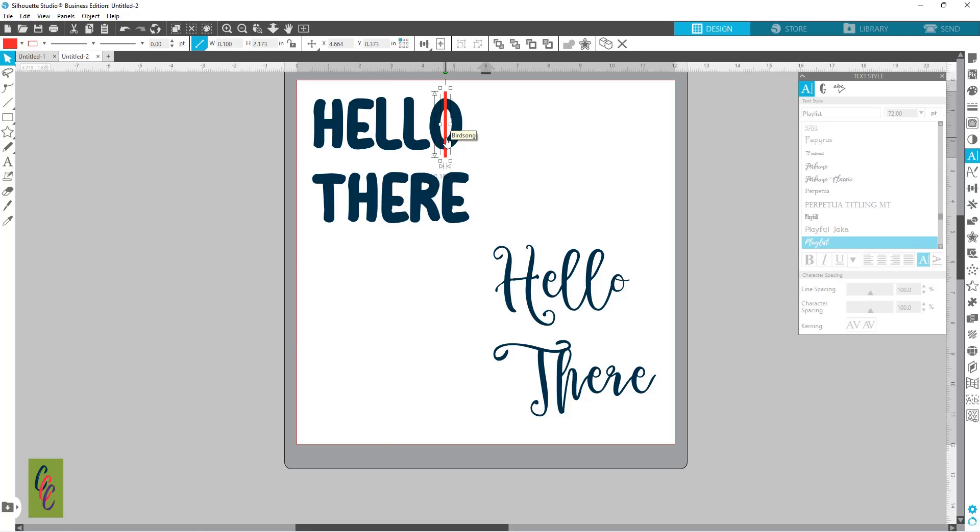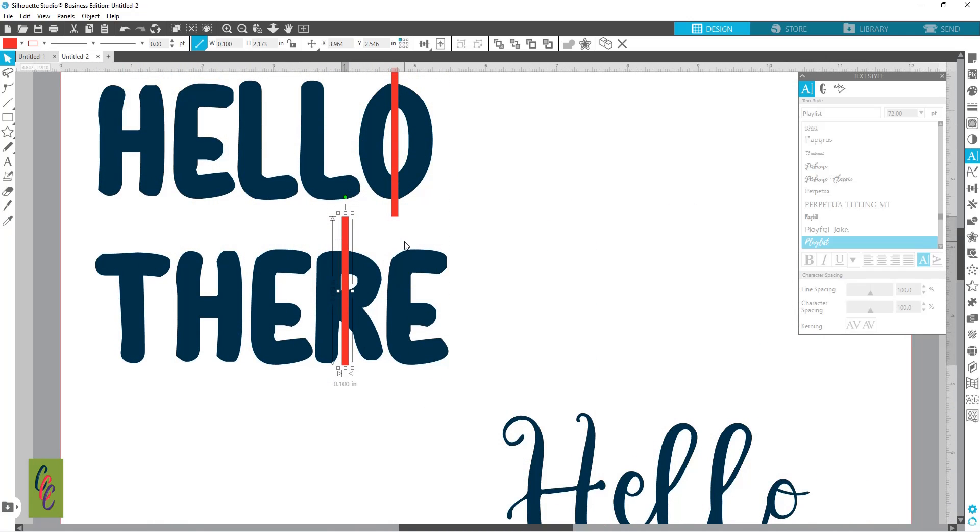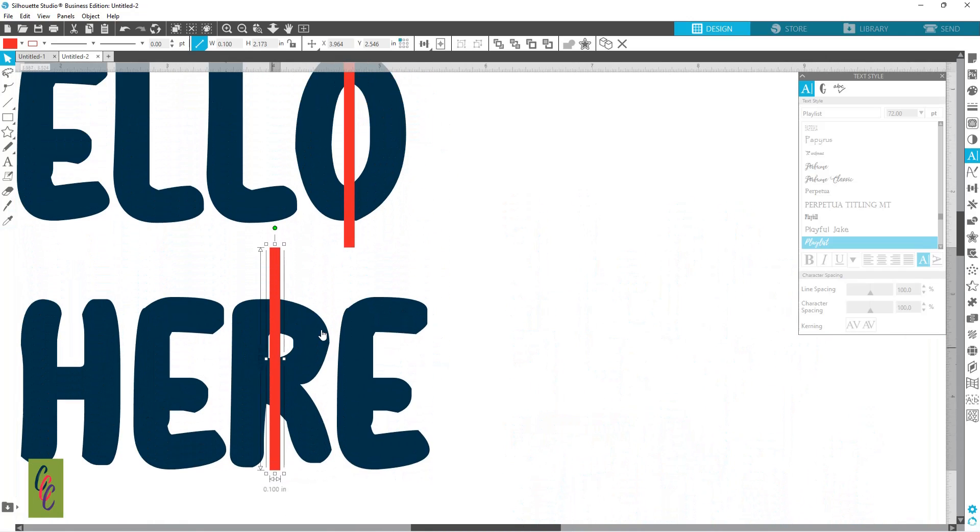I'm holding down Alt to get that plus sign, grabbing another one of these, and coming over to my R. Let's zoom in so we can see what we're doing. There are a couple of different ways you can go about this — it's all personal preference. You can stick it in the center of your word and do it that way, or you can cut it from just the bottom.